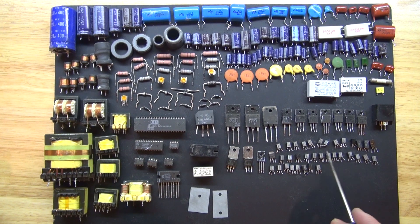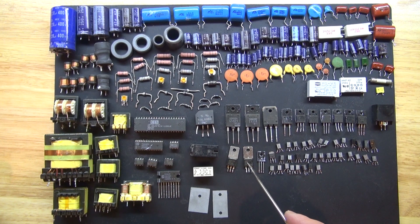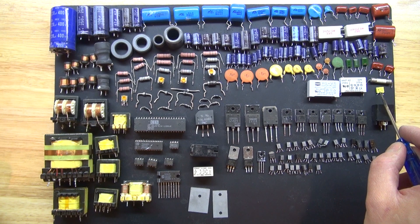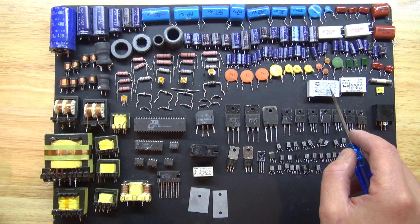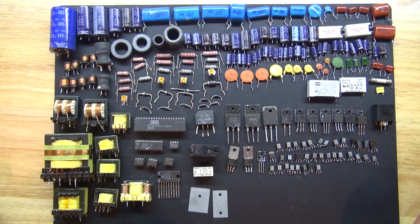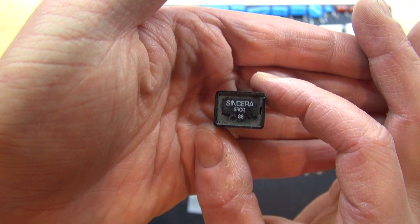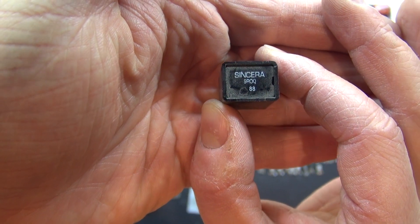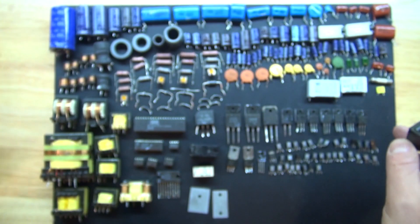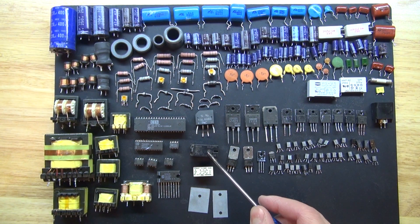I have some basic transistors and some regular MOSFETs. I have a fuse — different types of fuses and relays. Some of those I think are digital relays. This particular device here I actually have no idea what that is. If any of you can leave a comment down below telling me what this is, I would really like to know. I think it's a switch or a fuse or something, but I have no idea.